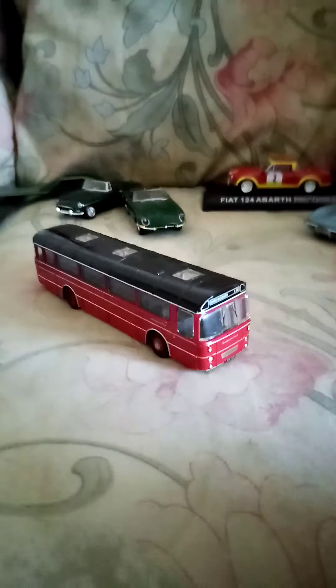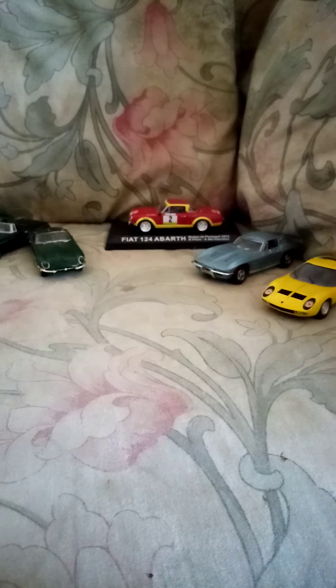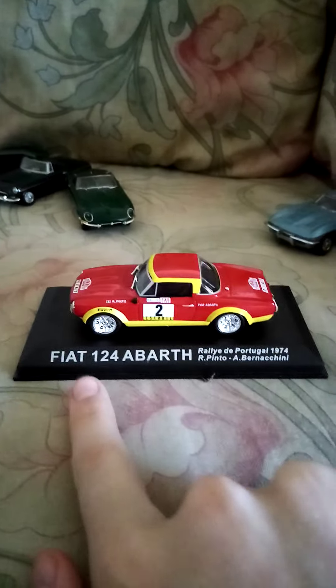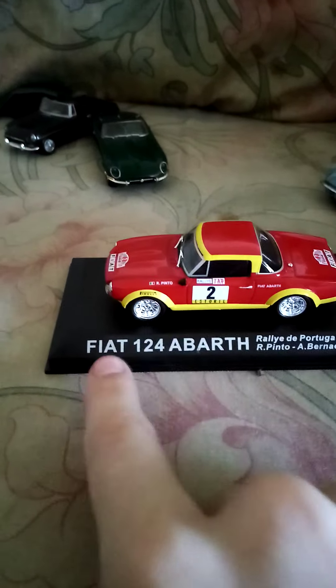Buses — so this is a Corgi Bedford bus, if I remember correctly. It does have a little bit more writing on the bottom but the camera doesn't want to focus. So I'm gonna be doing buses. So far we're gonna be doing some cars, some raw cars — I don't really need to say the car because all the writing is right here on the car.